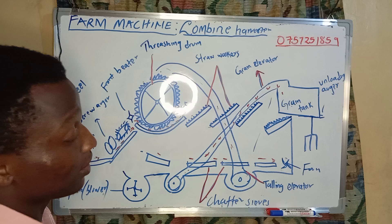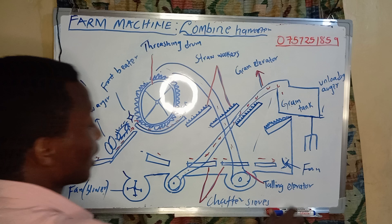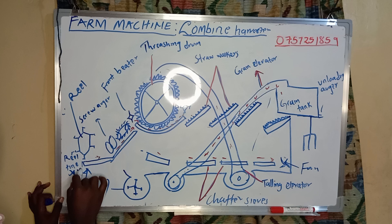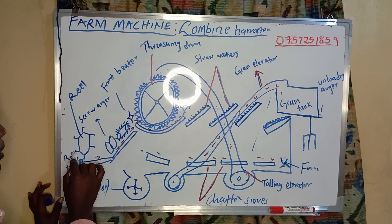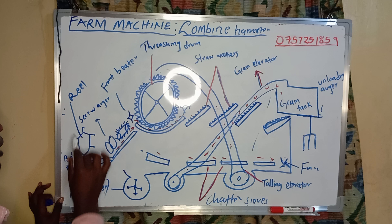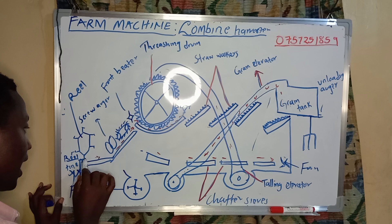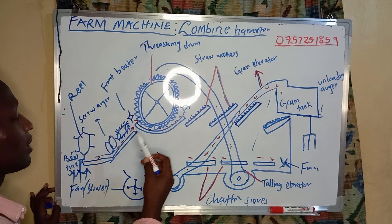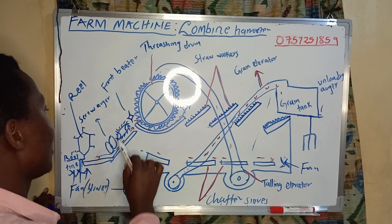We'll start here where we have the grains or the plants — it's where the plants are planted. This part: the plant is cut off by use of very sharp blades, such that the top part that has grains is transported upwards. They are guided by these straw choppers to make them move.